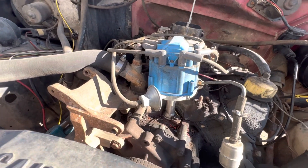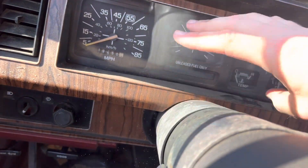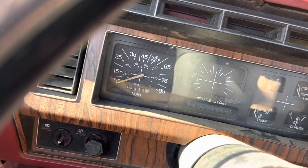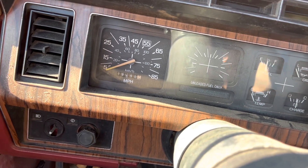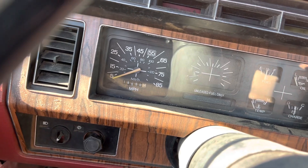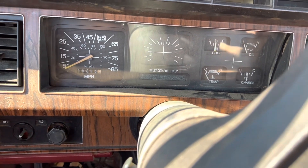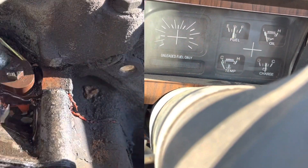I'll start this thing up real fast. That radio has to go. There's no tach either — I'll probably get one to put on here. After starting it just briefly, look how much gas ran down here — so something's definitely up with that carburetor, and I think it has something to do with that gas leak.